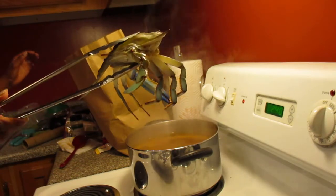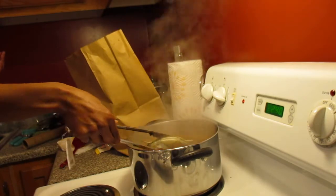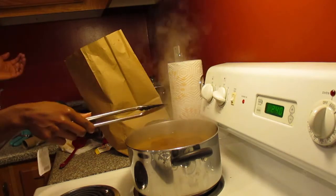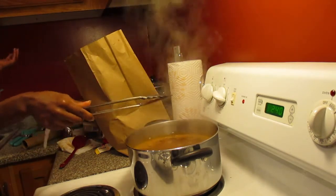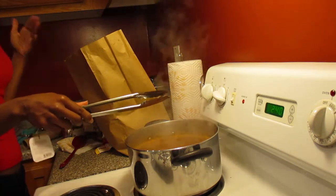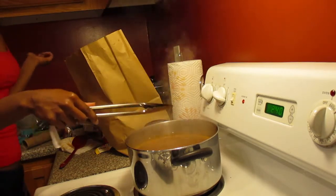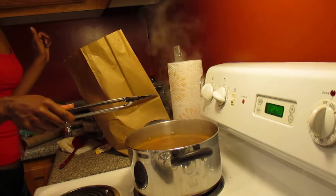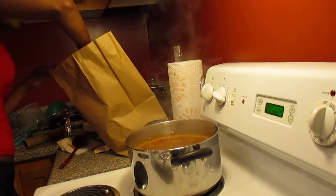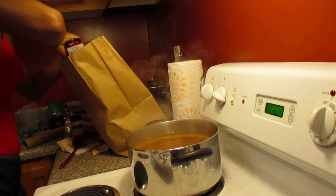When you put crabs on ice it kind of numbs them - you'll see people when they make garlic blue crabs, they'll put the crab on ice to numb them so they can pull the backs off and clean it out. But you don't want to buy and cook a dead crab; you always want your crabs to be alive when you cook them. Okay, so it looks like I have two in the pot.